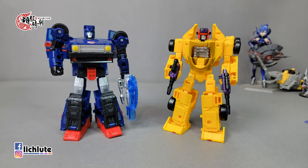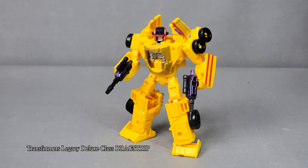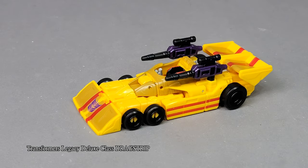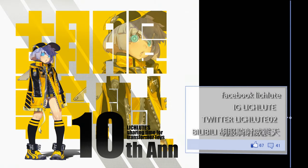就利用这个时间给各位做一个简单的分享，谢谢各位的收看，我们下集再见，拜拜。I'll see you next time.